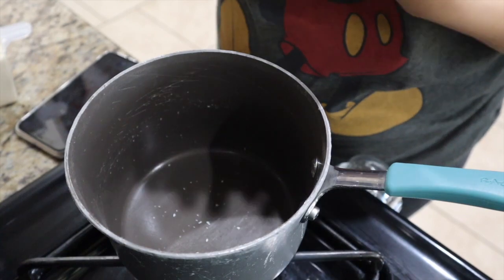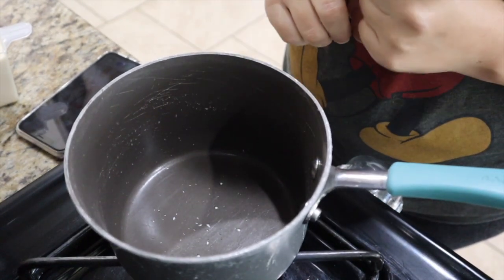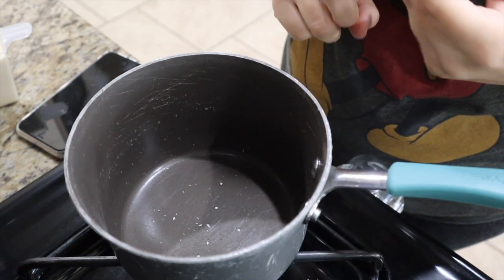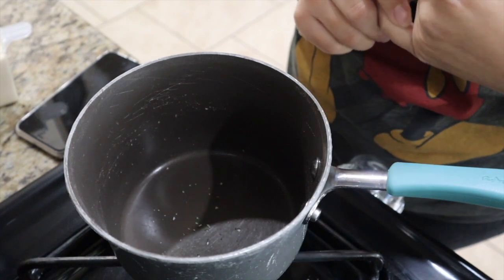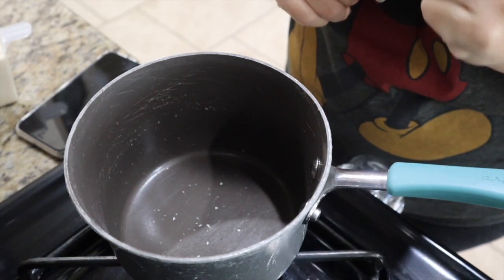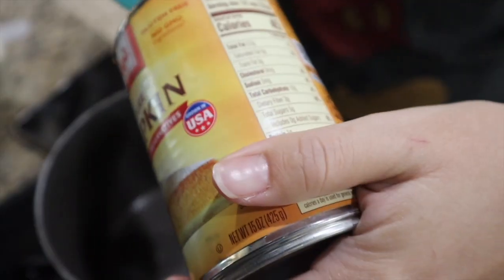So I'm going to go ahead and start on the praline pumpkin pie first. I've got my saucepan. I'm going to add the pumpkin, brown sugar, cinnamon, ginger, nutmeg, salt, and cloves. And I'm going to whisk to combine and cook over medium-high heat for four minutes.